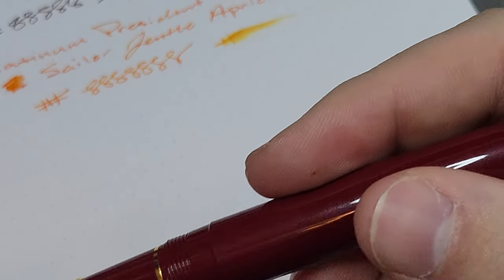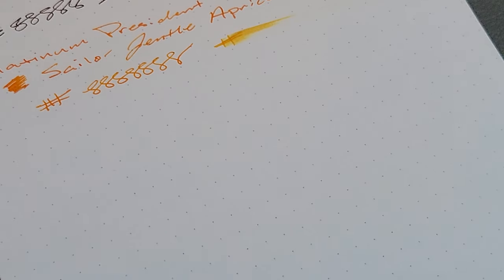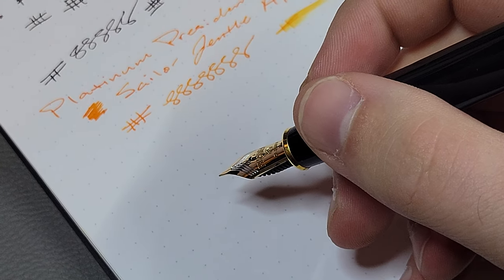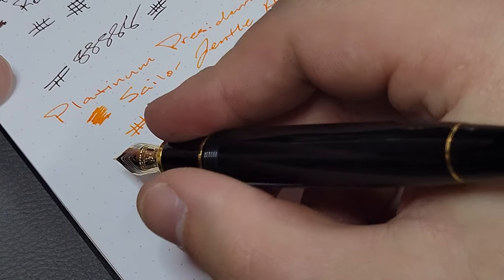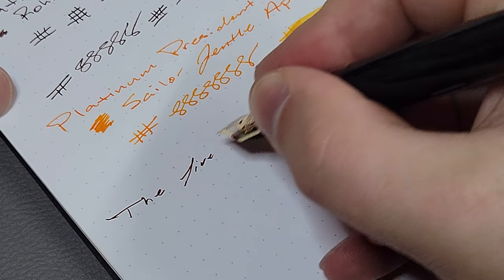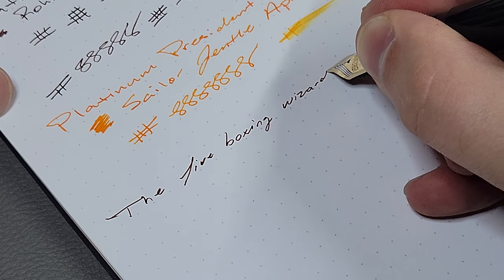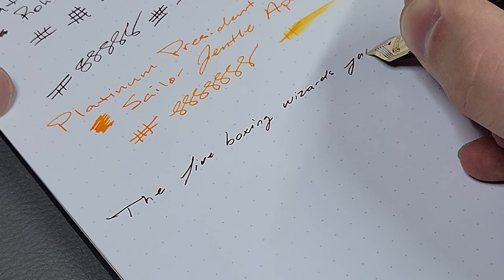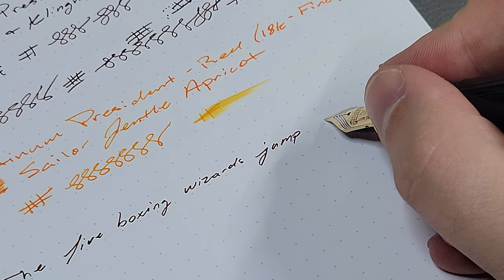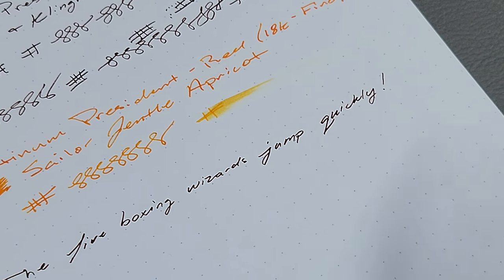I'll do one sentence with the ultra extra fine just so we can include it in the review: 'The five boxing wizards jump quickly.'